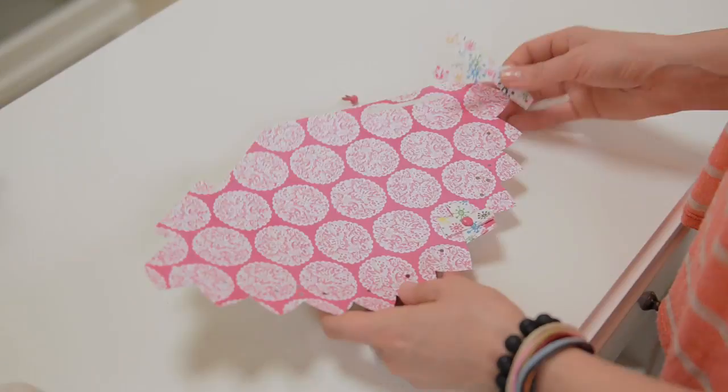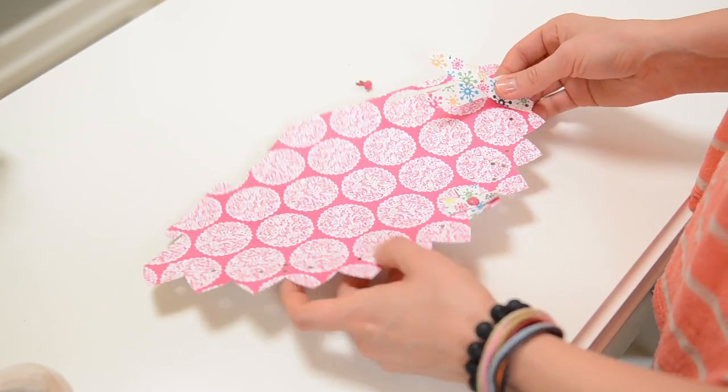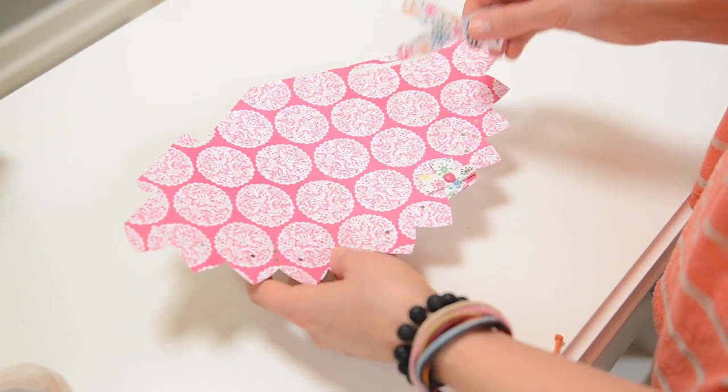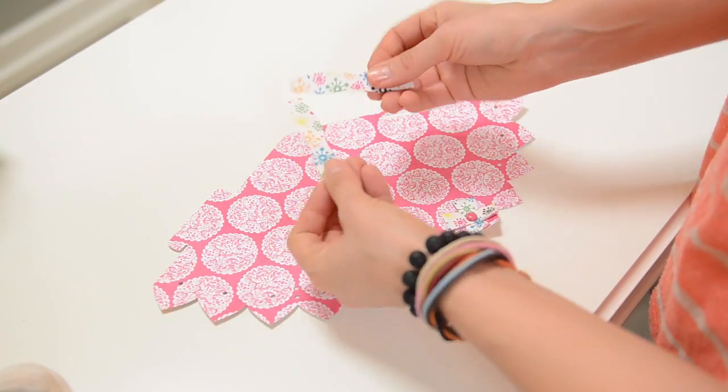I have all my pieces cut out, so let's sit down and get started. Let's start with something real simple — the party hat is nice and simple. The cool thing about this is if you have double-sided paper, you can go ahead and cut out your hat and your flowers all at once because it's the same paper.